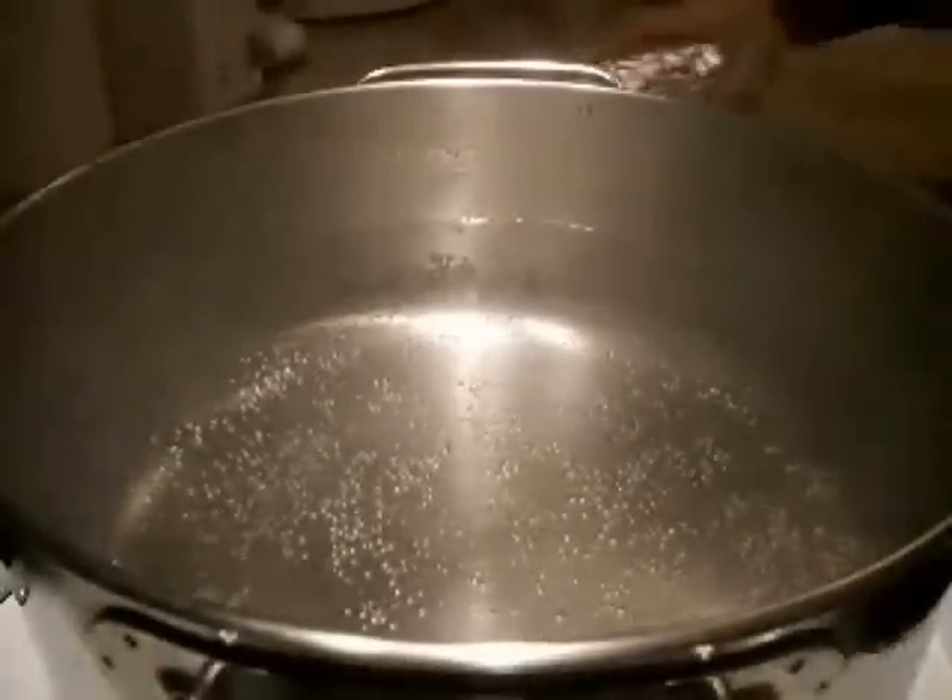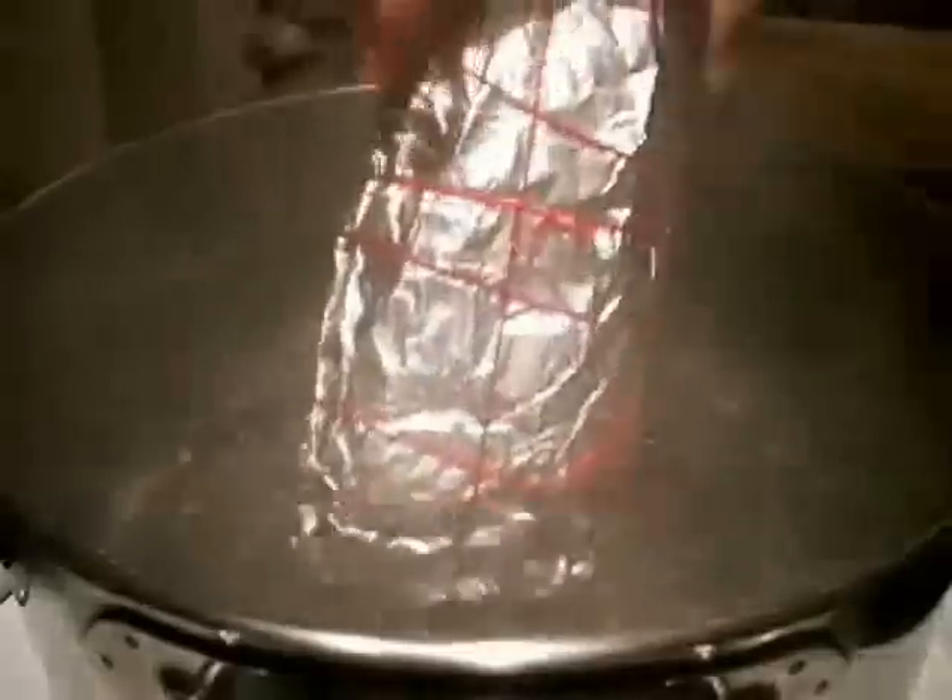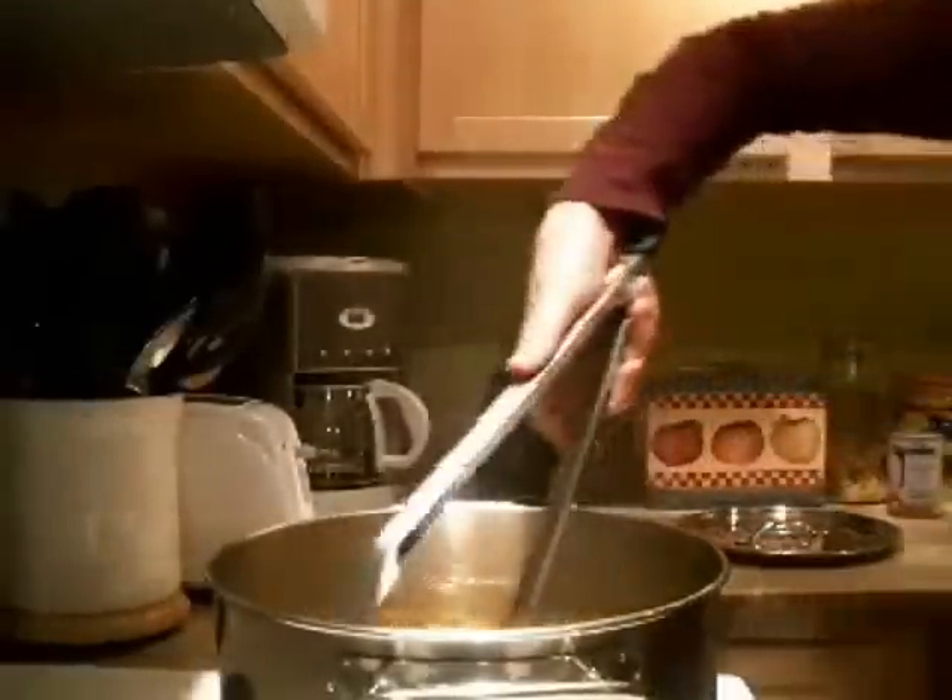Bring a pot of water to a boil. Add the kuba, cover it up, and let it simmer for at least 24 hours, adding water when needed as it evaporates.